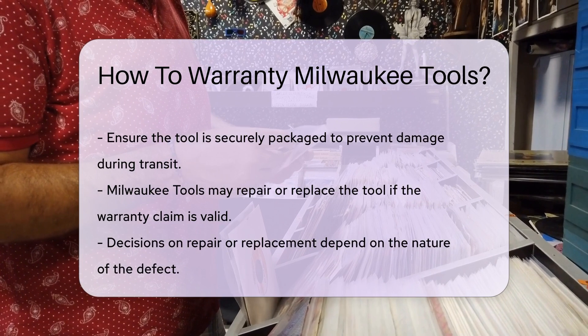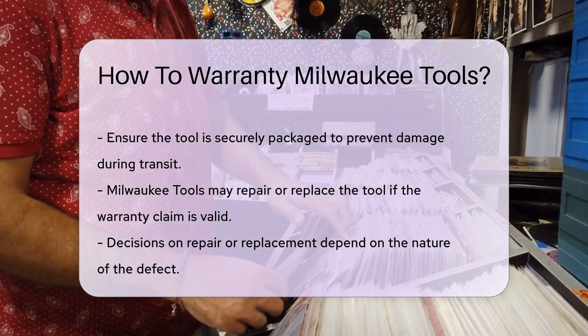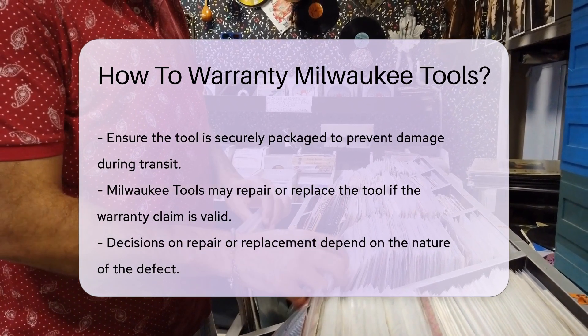The decision depends on the nature of the defect. Remember, wear and tear or misuse are not covered under the warranty.